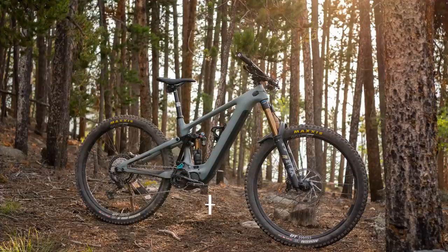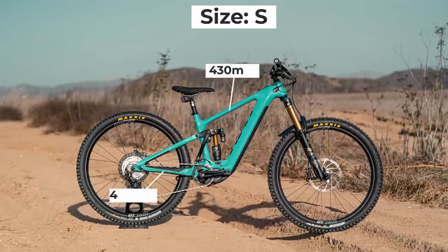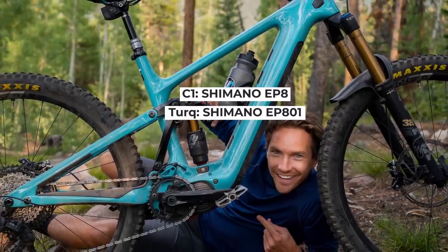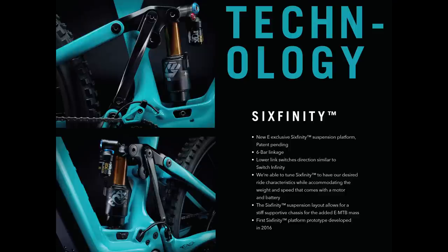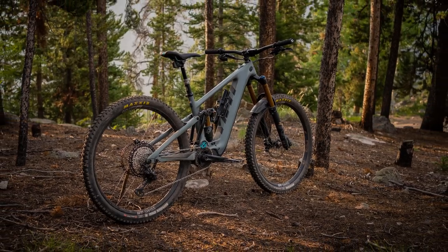Some basic details of the Yeti 160e: the bike is rolling on 29-inch wheels with 160 millimeters of rear travel paired with a 170-millimeter fork. That gives it a 64.5-degree head tube angle with a 78-degree effective seat tube angle, 446-millimeter chainstays, with a 430-millimeter reach on the small, 460 on the medium, 480 on the large, and 505 millimeters on the extra-large. It's powered by the Shimano EP8 motor in the C1 build and EP801 motors in the Turbo builds, offering peak torque of 85 Newton meters with a 630-watt battery. The bike is based on Yeti's 6finity 6-bar suspension platform, which is proprietary and the only bike they offer with this platform. But enough about specs — this video is all about how this bike rides.